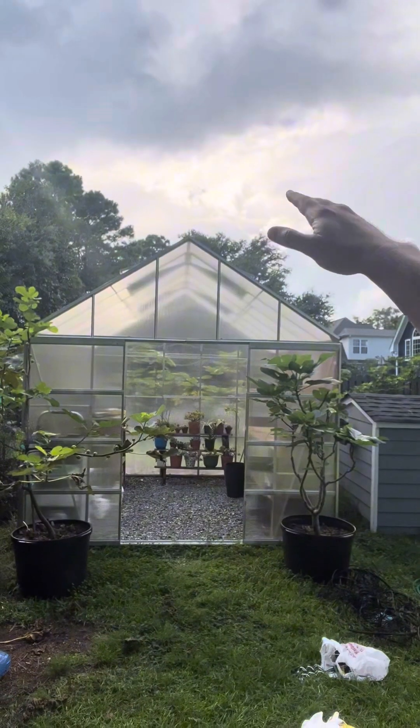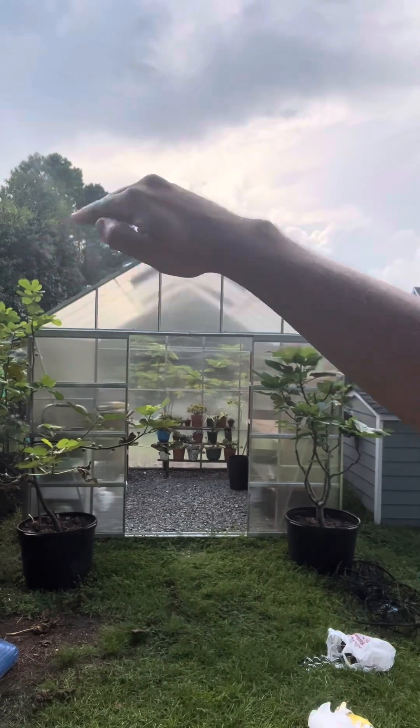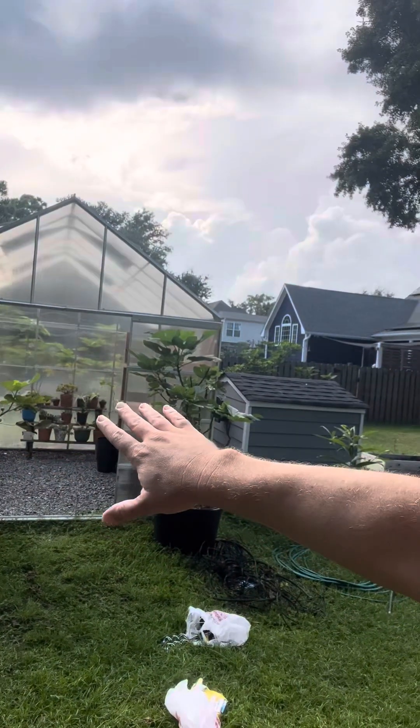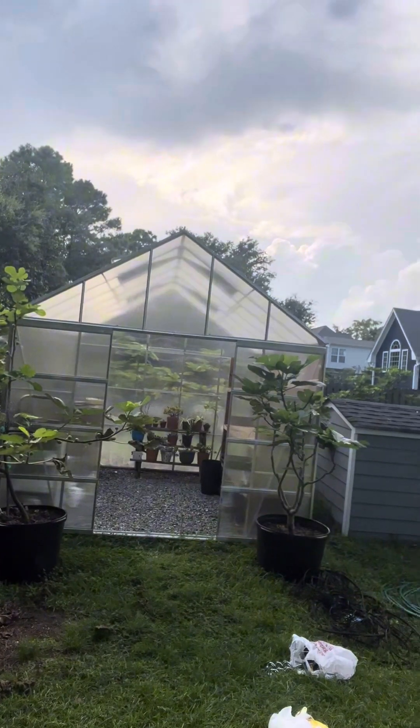We're getting a hurricane. I am going to strap down the greenhouse with some ratchet straps. I'm going to put all the figs that are small enough into the greenhouse. I got two of these and I'm going to anchor the greenhouse down.